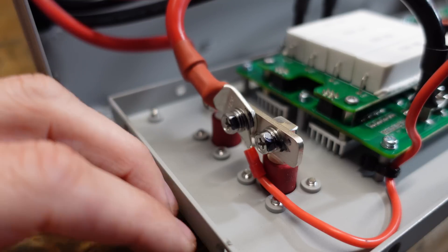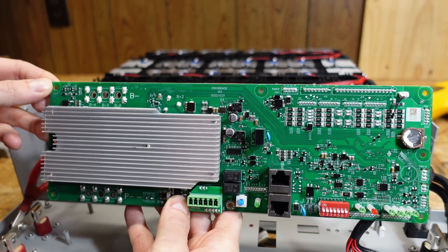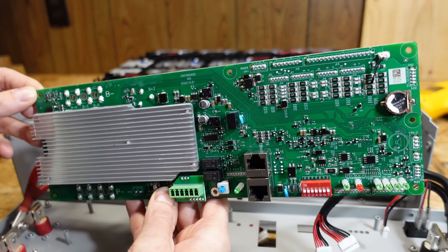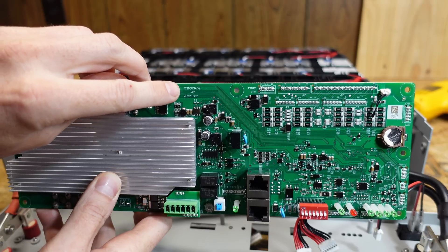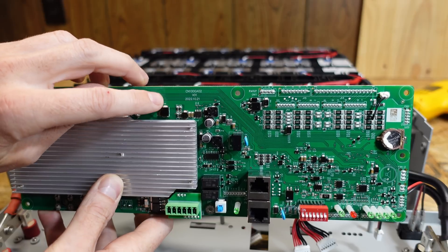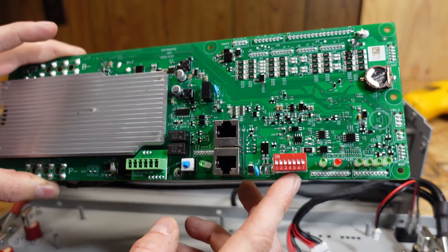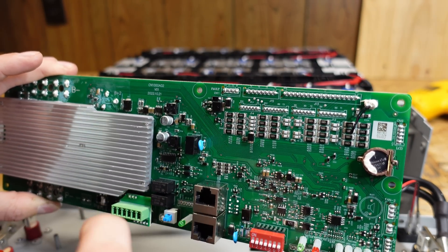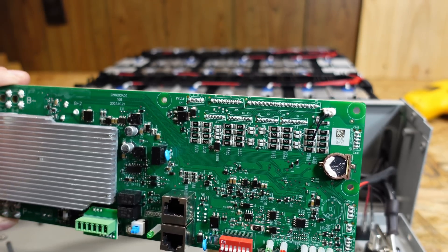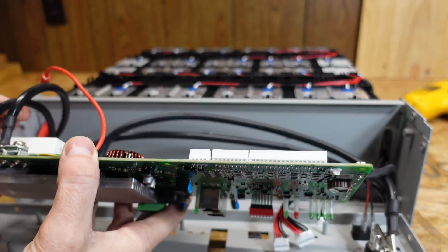In their actual rack mount setup they do provide a bus bar for connections rather than the daisy chaining method. Looking at the other side of the BMS, I'm not seeing any clear brand indicators — I was half expecting this to be some variant of the Pace BMS but it doesn't look like it is. I do see a model number: CN100GA02 version 1 dated October 21st 2022. We have bypass resistors for balancing, and interestingly there's also a temperature sensor here monitoring temperature during balancing. It does look like a very good and well laid out BMS.